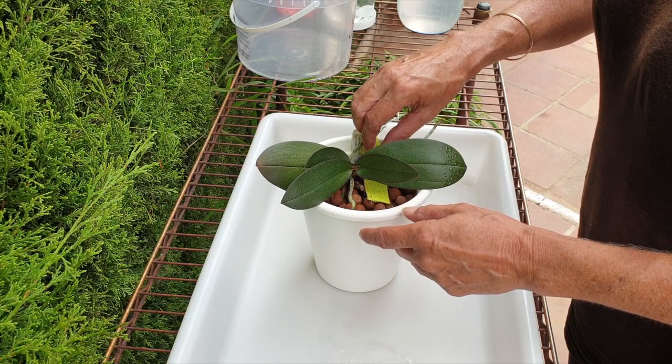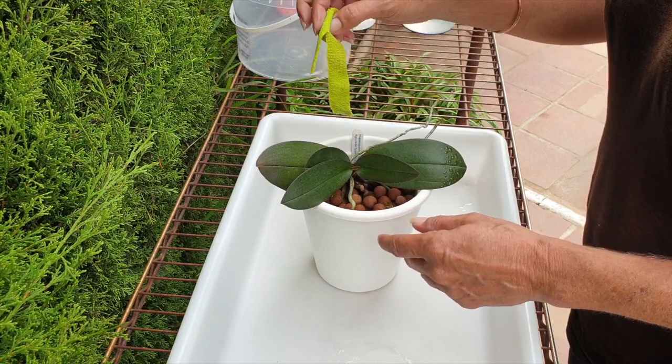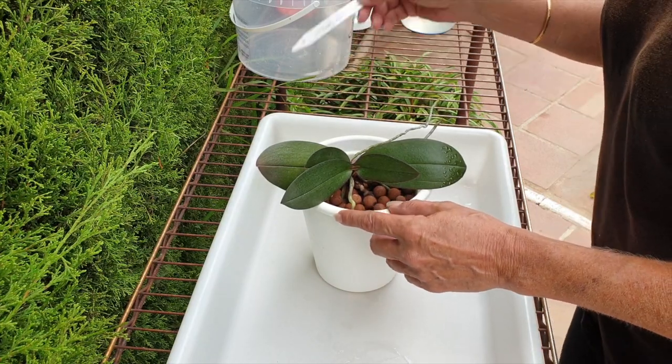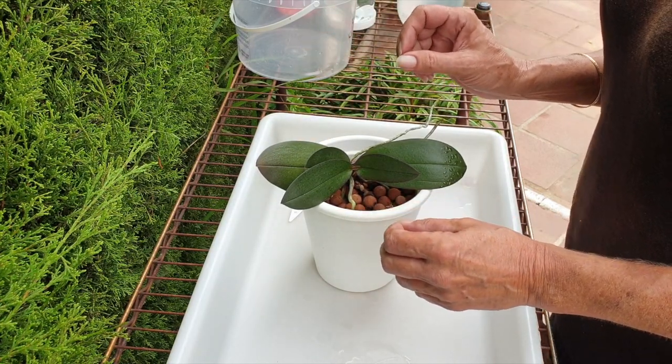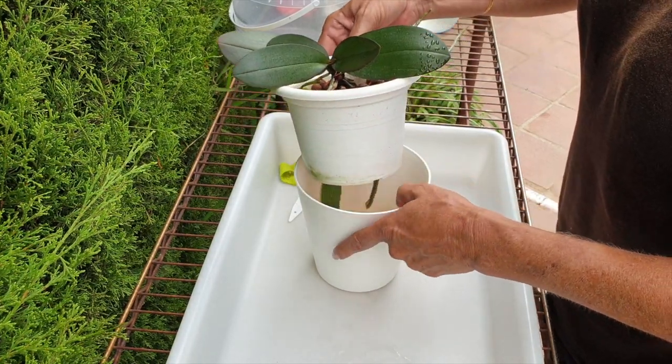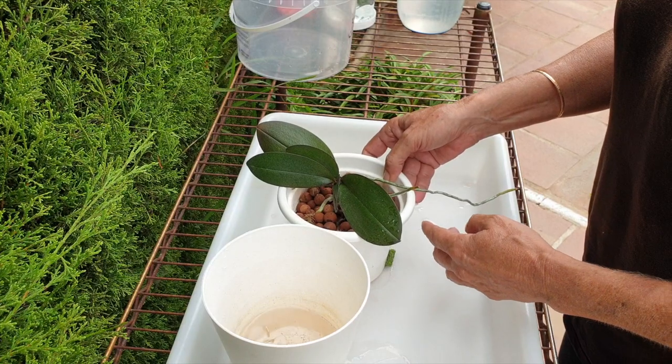Welcome to this video. We are going to be dealing with a mini phalaenopsis if everything goes according to plan — very big word with two letters: if. I would also like to address another one because I want to contain the aerial roots.